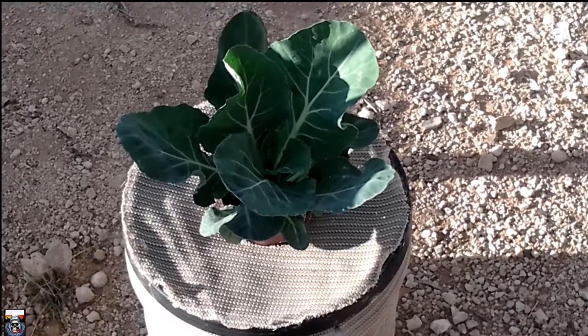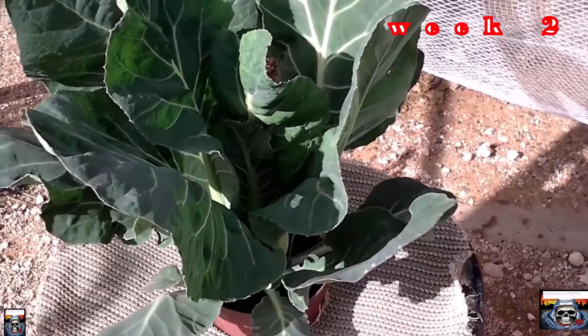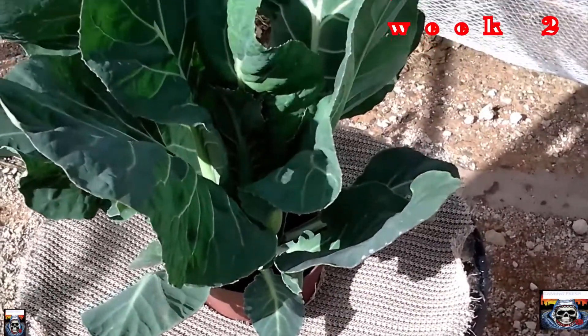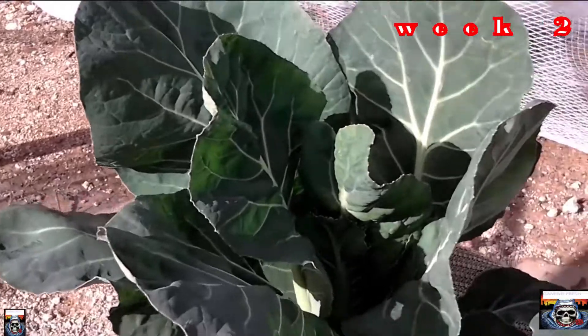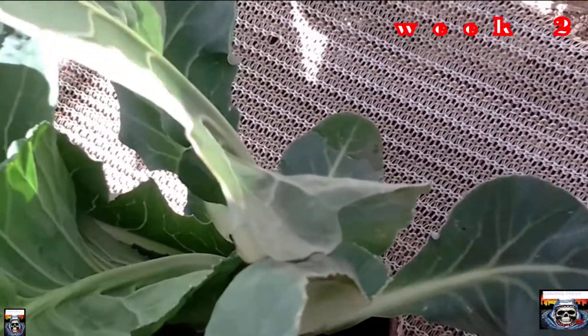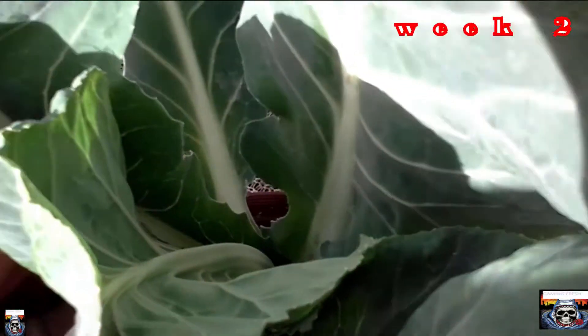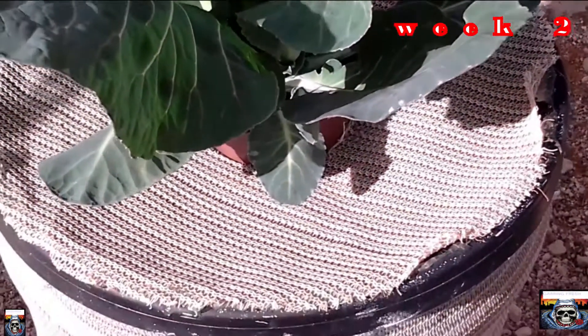Hi folks, welcome back for the weekly update on my cauliflower cracky experiment. As you can see, the plant still looks very healthy — leaves are coming along pretty good, growth has been pretty good. I noticed today down at the bottom there's a little cauliflower forming, about the same size as my thumbnail, so it's definitely coming along well.